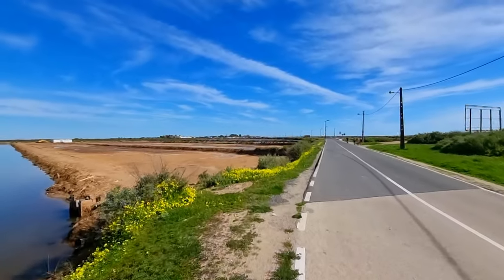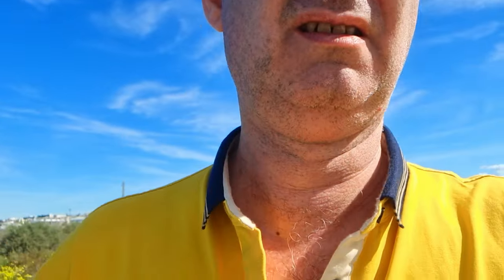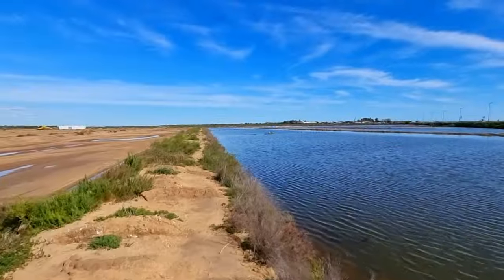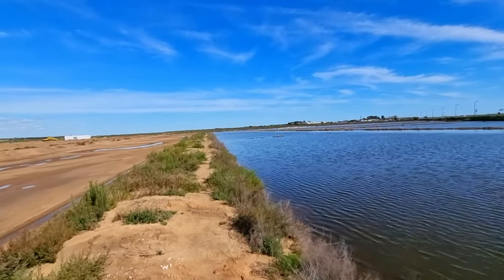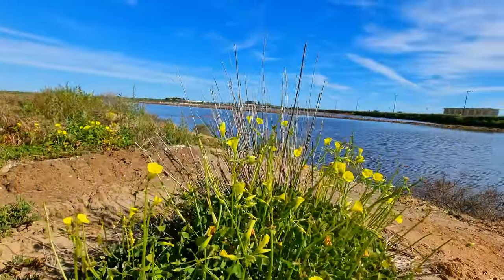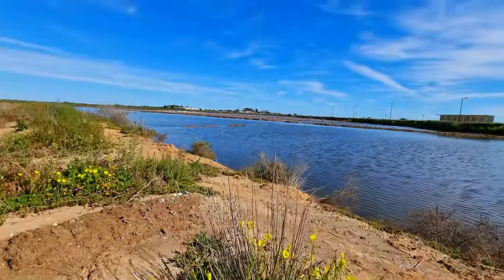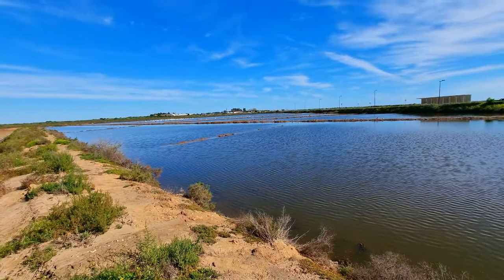We can't do it from the street — we will have to enter into the saltpanes. From here I can already see them. Now I will place here the Dwarf 2 and point and zoom. I'm not a photographer and I have no idea how this will end. Lower your expectations — my goal is only to have some fun.